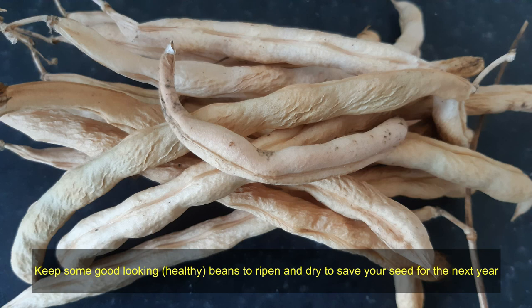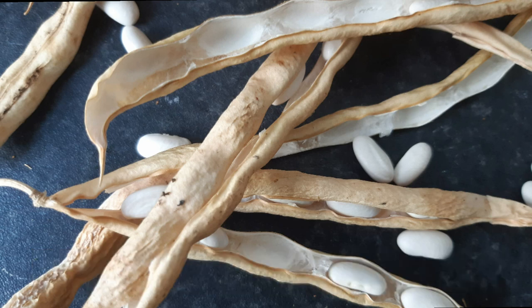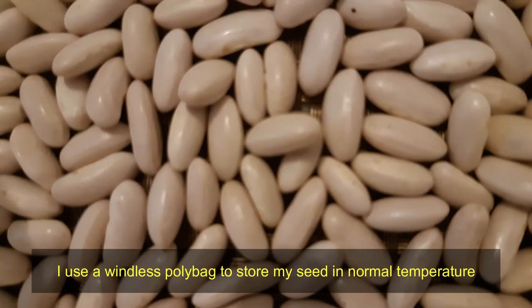Keep some good-looking, healthy beans to ripen and dry to save your seed for the next year. Use a windless polybag to store your seed at normal temperature.